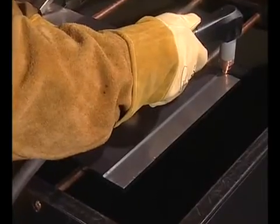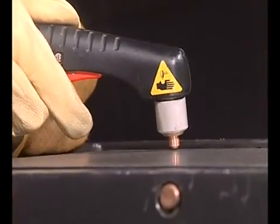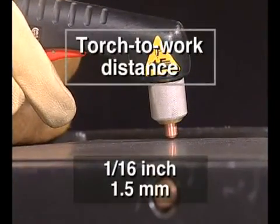If using shielded consumables on the Powermax 190C, you can drag the torch lightly across the workpiece. Using non-shielded consumables, maintain approximately a 1/16th inch or 1.5 millimeter torch to work distance.